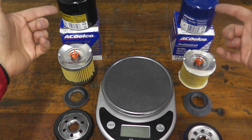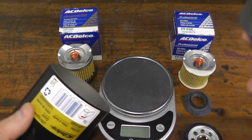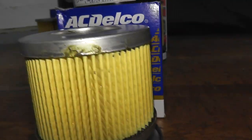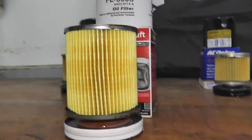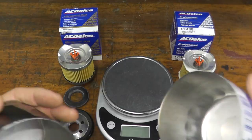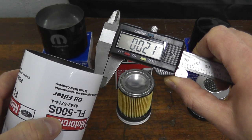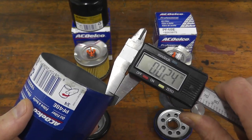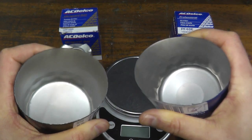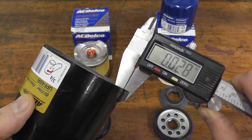Let's start off with the shell, or the canister. Just last week we did a muscle car comparison among the GM — this filter for the Corvettes and Camaros versus the Motorcraft for the Ford Mustang and the Mopar for the Charger and Challengers. The Mopar and Motorcraft shell thickness was roughly 21–22 thousandths of an inch. The Professional Series here is twenty-four thousandths of an inch — a very strong shell at less than four dollars. But if you want the next level up, the Gold Series is twenty-eight thousandths of an inch.